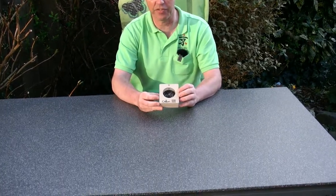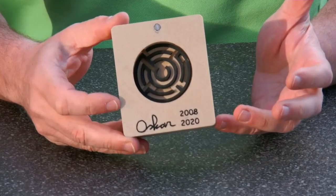Hi, I'm Oscar van Deventer and this is the Coin Maze. Coin Maze is a puzzle that I designed in 2008, and I recently made this 3D printable remake.